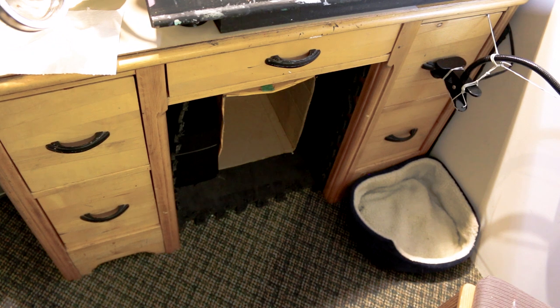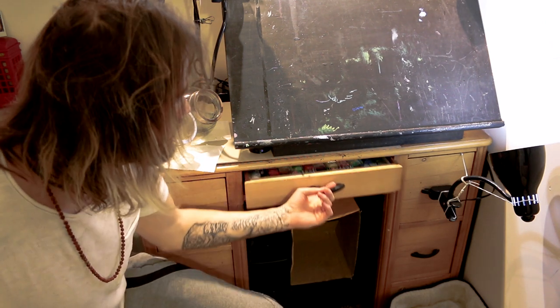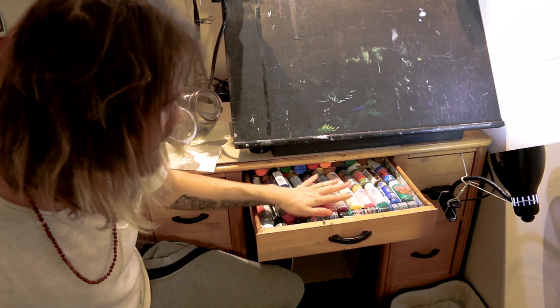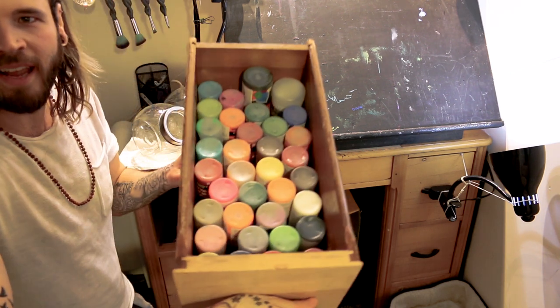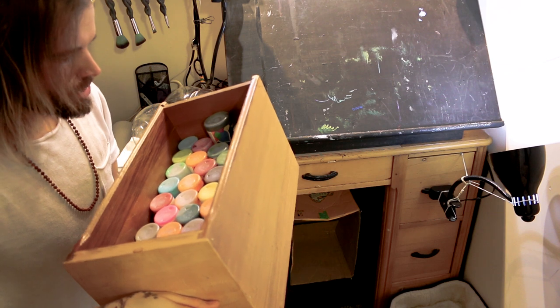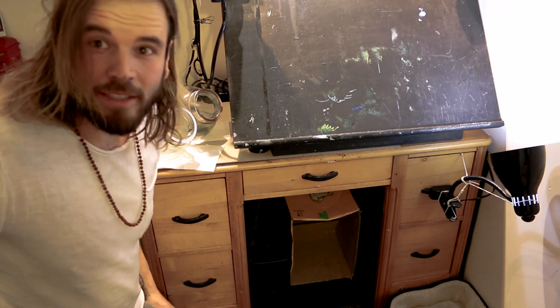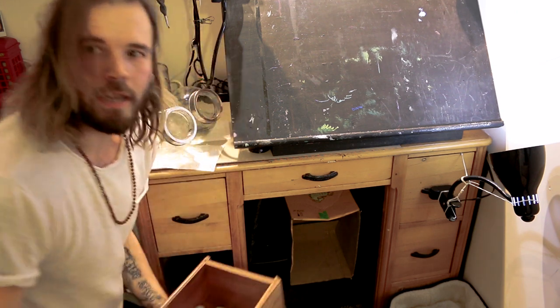If you saw my last video, you've seen that I put together these awesome water dishes here — one for dark and one for light colors. Now, this is a hundred percent wood desk that was given to me by a good friend of mine. In each drawer I have a whole bunch of paint. The top drawer is the main colors I use and the better quality paints. In the lower drawers I have more of the cheaper paints — dollar store paints or cheap Opus and Michaels paints that I use for underpainting and not for the top coats.